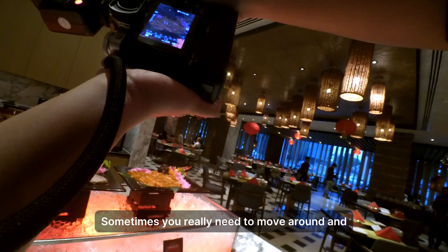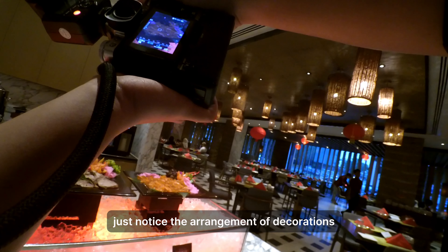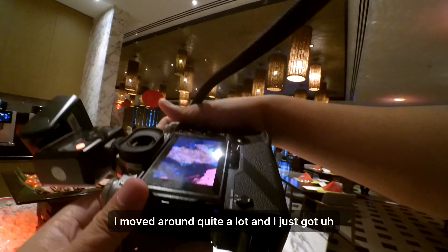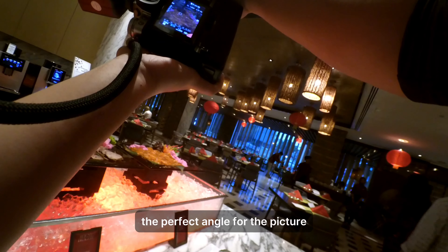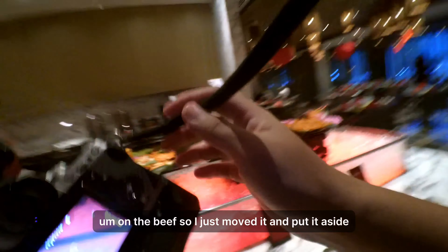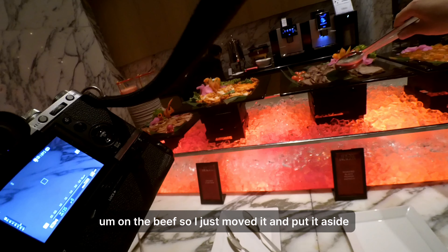Sometimes you really need to move around and notice the arrangement of decorations around the food that the chefs have made. In this case I moved around quite a lot and found the perfect angle. I also noticed a random leaf on the beef, so I just moved it and put it aside.